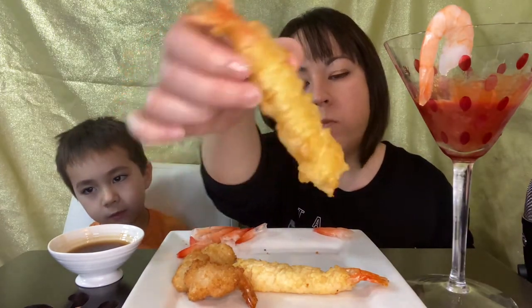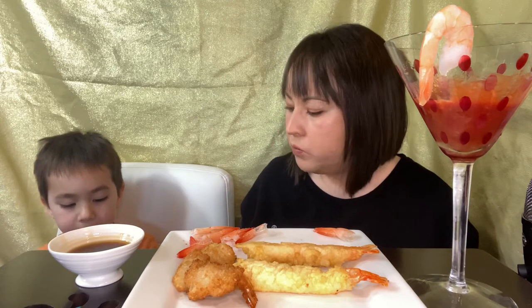Shrimp cocktail — yep. I kind of want to try something else now. You want to show them you're eating the tail? How's the tail? Not bad.